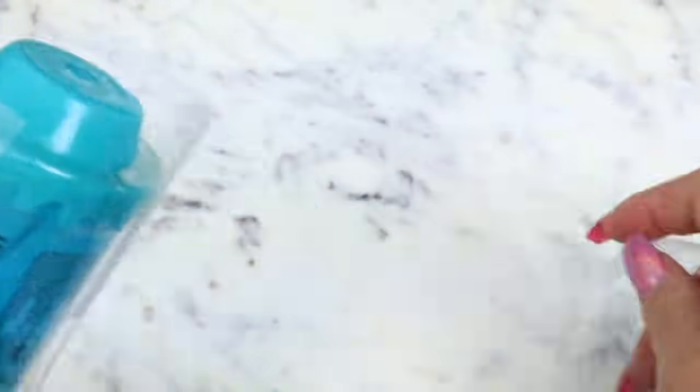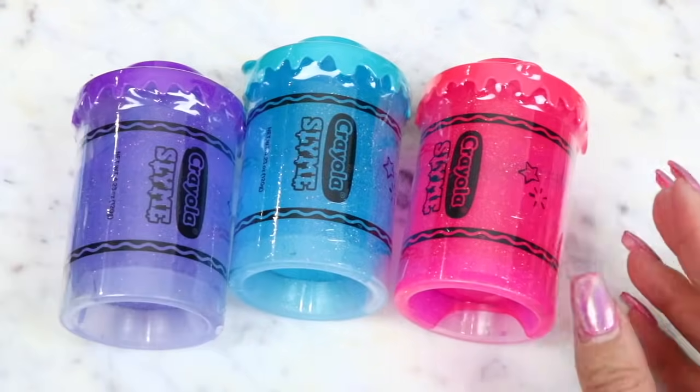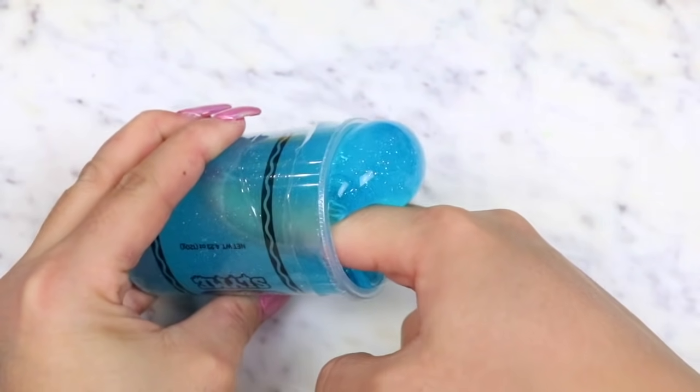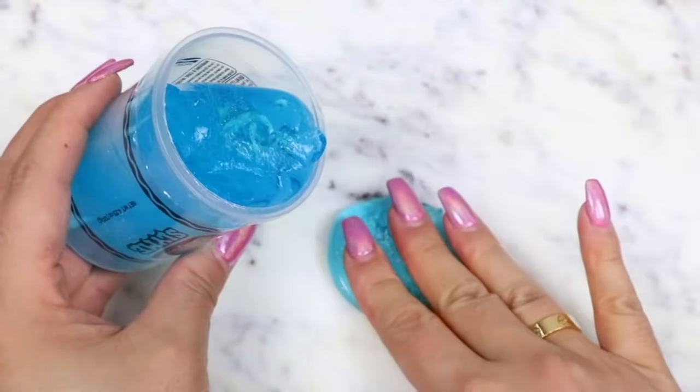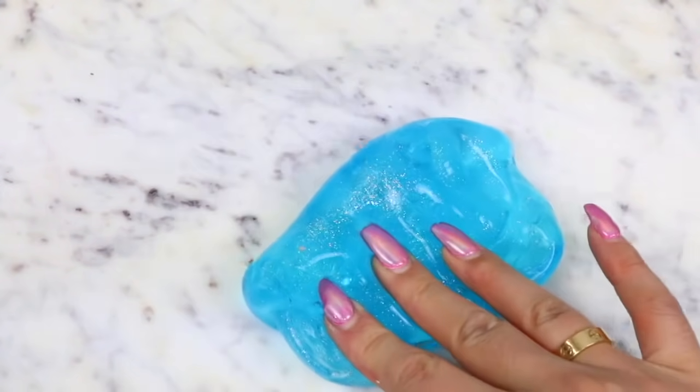Starting off with slime from Michael's, I found this three-pack of Crayola slime — like who would have thought Crayola had slime? These are the cutest little crayon containers, and I picked up a blue, pink, and purple colored set. The set was $10 at Michael's but it was half off, so I got all three for $5.